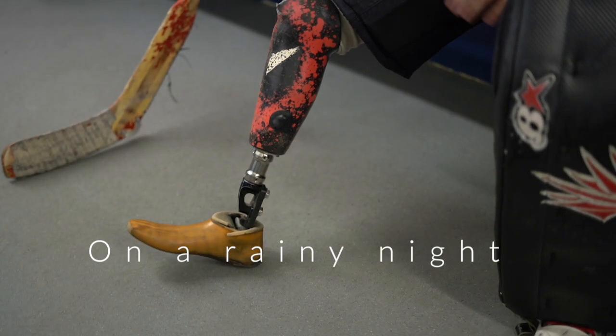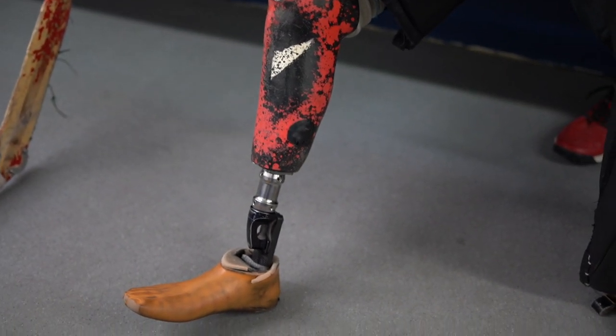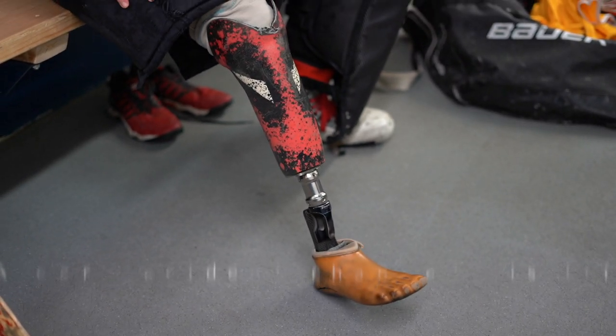The Deadpool — it was always one of my favorite comics, but I think it more relates to me because no matter what happens to him, he always heals, but he always has the scars from it. That's sweet, the Deadpool. Canadian guy. Yep.